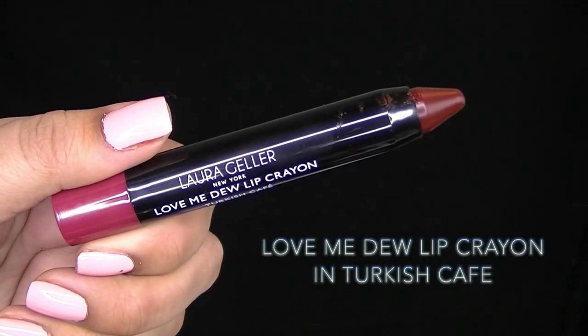Now I'm applying the Love Me Do Lip Crown in Turkish Cafe, which came in the collection, for a glossy berry lip.